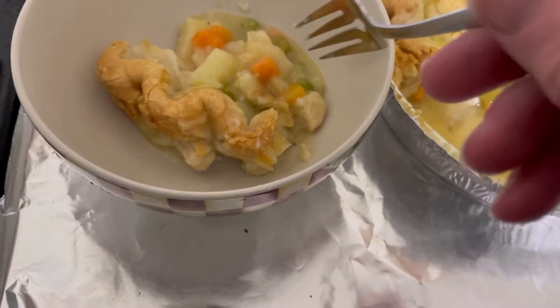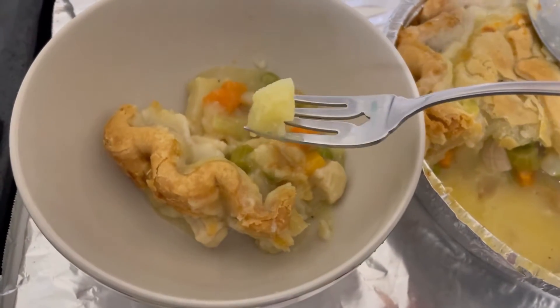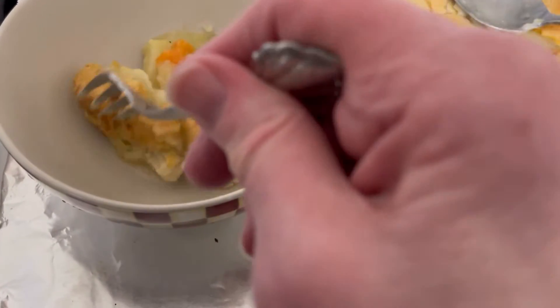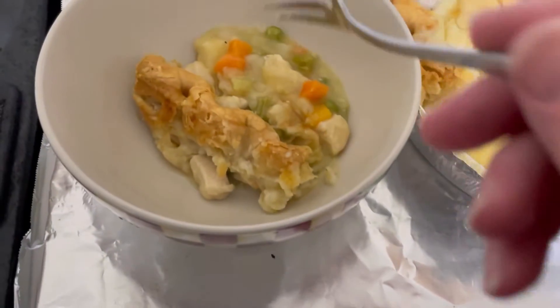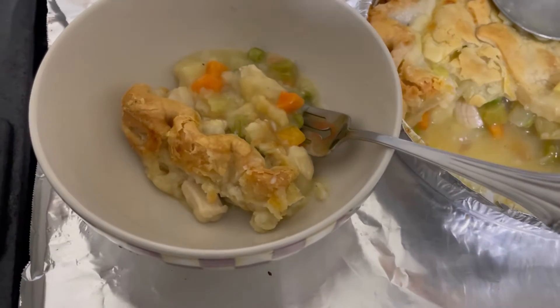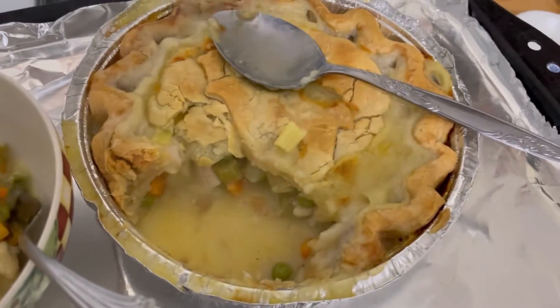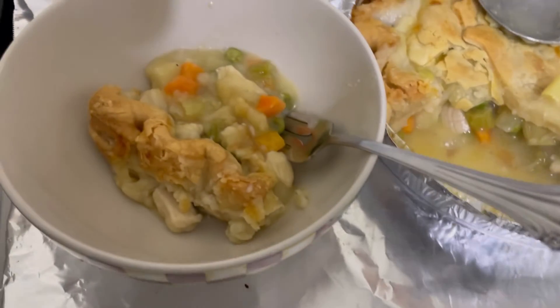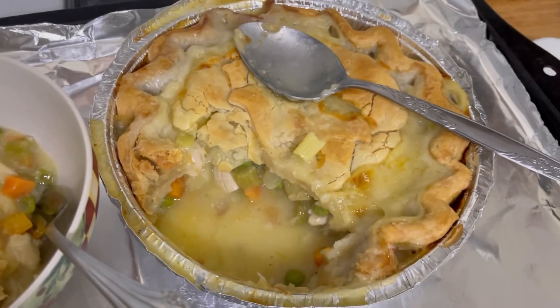You know what, it is — it's not gooey. It was cooked right. Okay, so I guess I did the right thing by putting the cover over the outside, the outer crust, and cooking it for as long as I did. So thanks for watching.